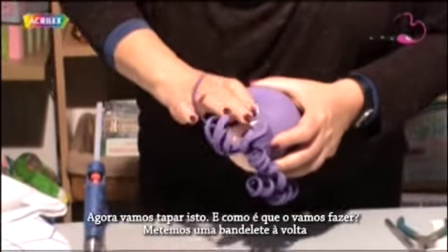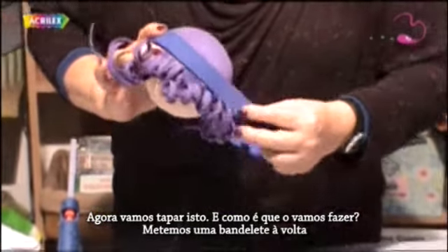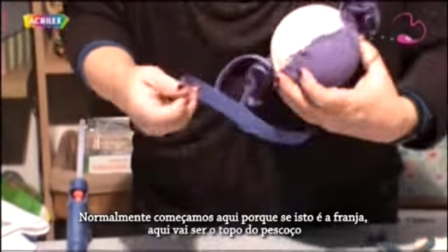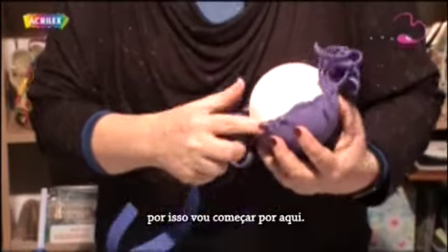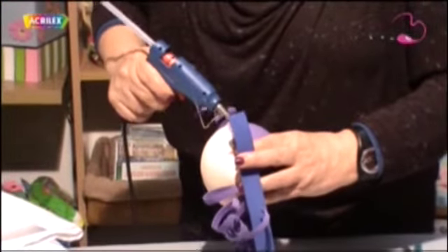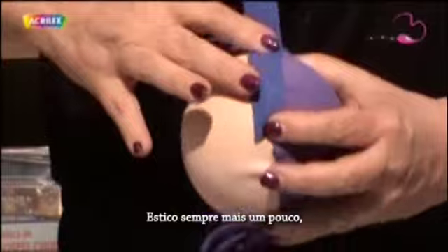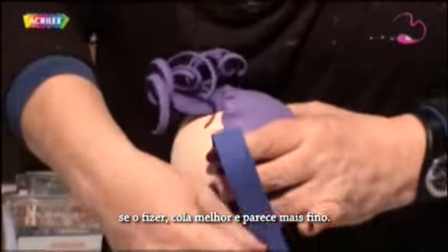Now we're going to cover this. We put a hair band all over — you see? And you can't see where it's been glued. I usually start here because if this is the fringe, this part will be the neck. So I'm going to start from here, and I always stretch it a little bit as I glue it — then it glues better and it looks thinner.